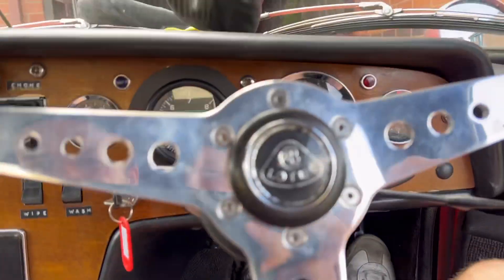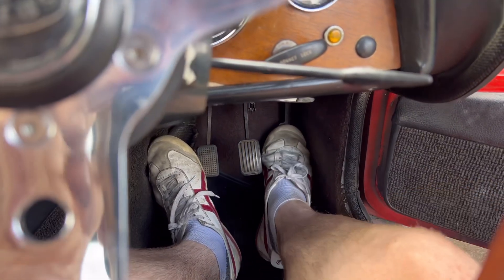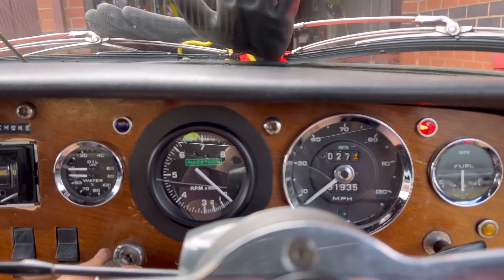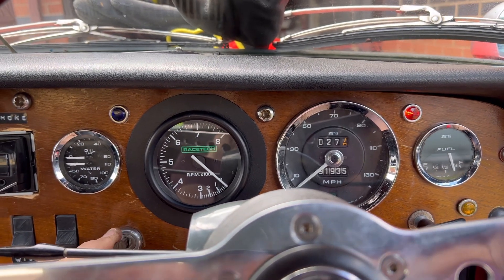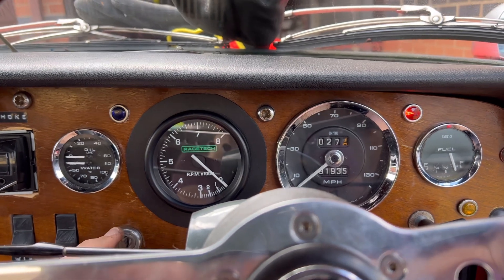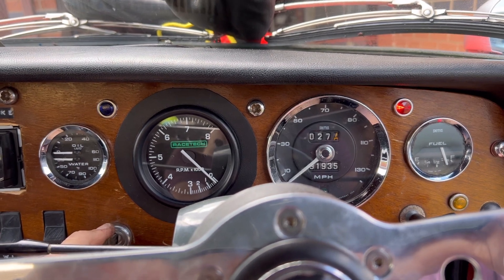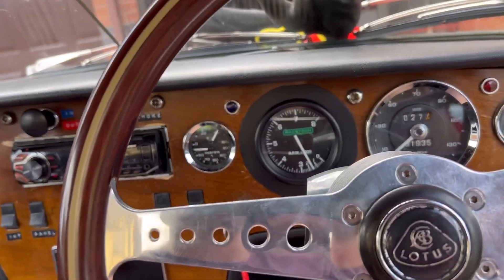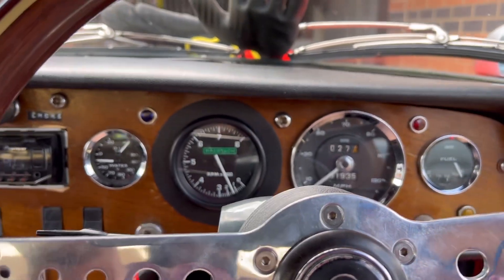Right, time to give it another cold start test. Fuel pump, and then we're going to give it one, two, three nice healthy pumps — then hopefully it'll turn over three or four times and we'll catch it on the throttle. Nearly, nearly — there we go. Hopefully this will get better when I get the choke connected.